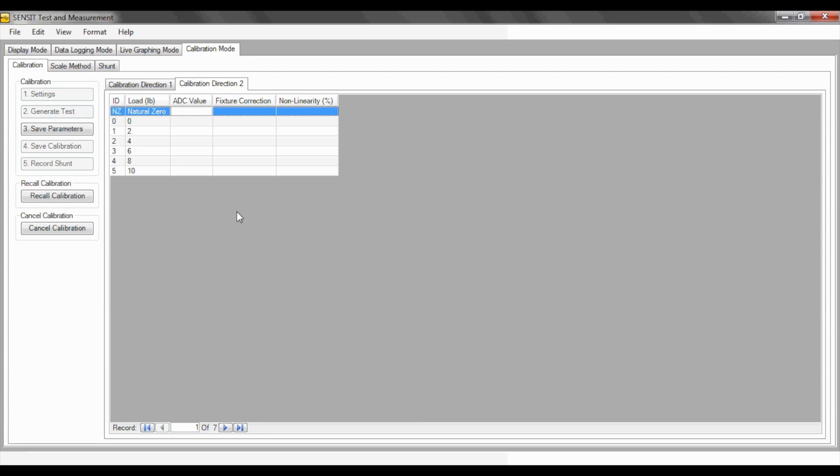I will now take the values for calibration direction 2 as well. After completing and saving your recorded ADC values, click the number 3 step, Save Parameters, also the number 4 step, Save Calibration.